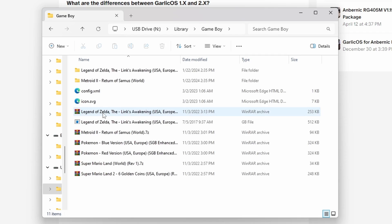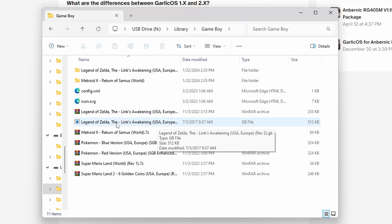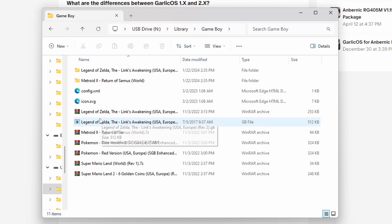Zip files don't work — if you like keeping your games in zip files versus their native format, that doesn't work. And if you unzip game files into folders, that doesn't work either. You actually have to have the game file itself directly in the platform folder. So if you want to play Game Boy games, make sure the file is right there inside the Game Boy library folder — not a zip, not a folder, but the actual file itself. Otherwise, Garlic OS 2.0 will not be able to read it and you won't be able to see your games unless you go into RetroArch.